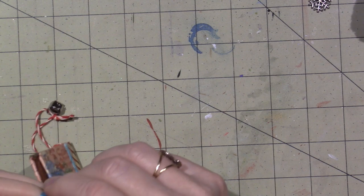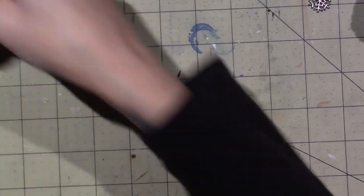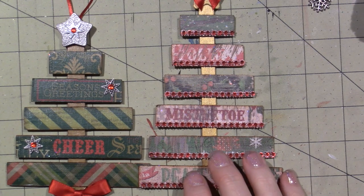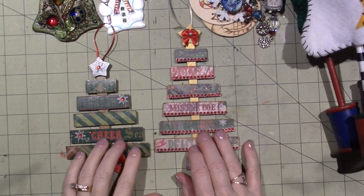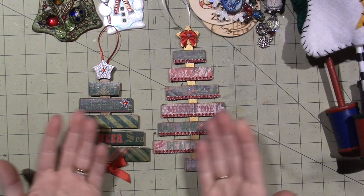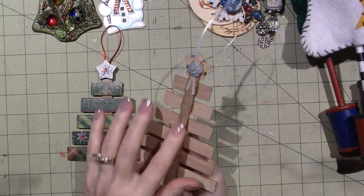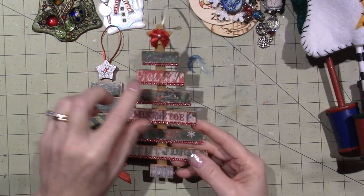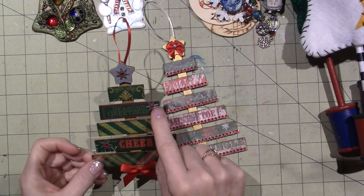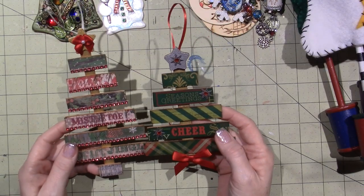And then last but not least, I have two more different types to show you. This is last year - one of my neighbors has these, they're like from Home Depot anyway. These are made out of tongue depressors, stir sticks, and then I covered them with Christmas paper and blinged them out. These were my little ornaments last year - I did a tutorial for these. I just added metal findings and some ribbon. I have two of those because I gave a lot of these away, but I guess I like these the best and kept these.